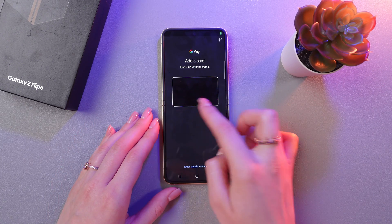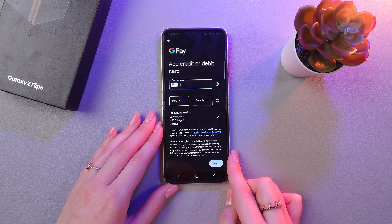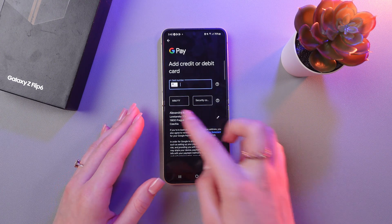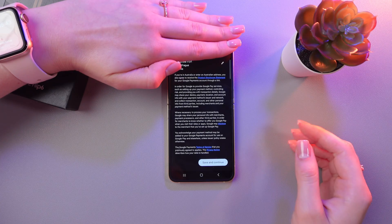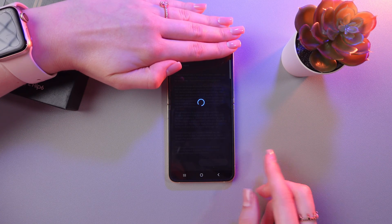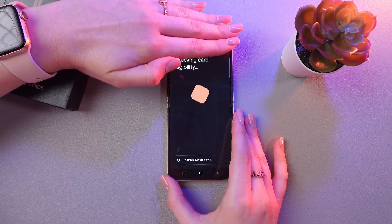Then you can line it up with the frame, or you can enter details manually. I'm going to choose this option, and let me just enter the details of my card. After this, we need to tap the Save and Continue button, and wait a couple of seconds while it checks the card.